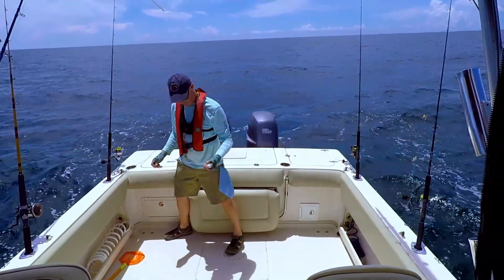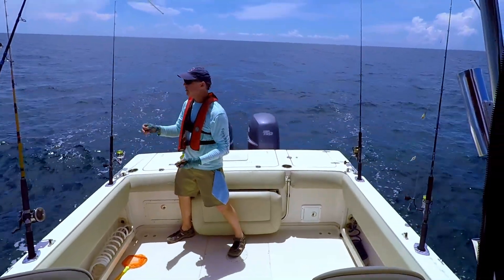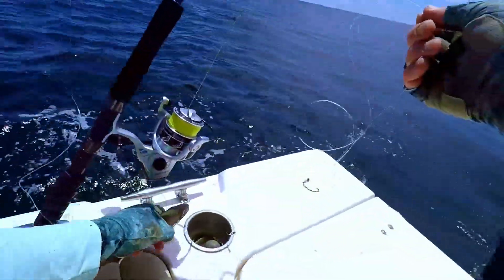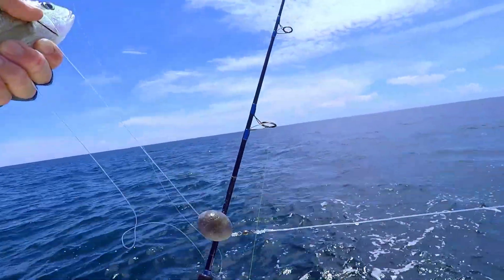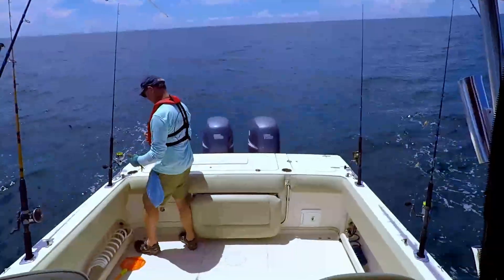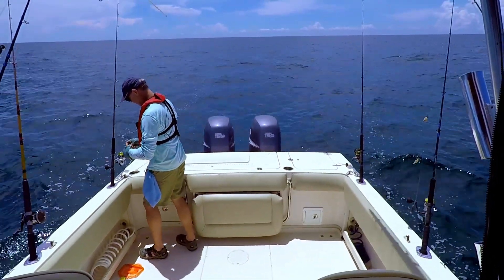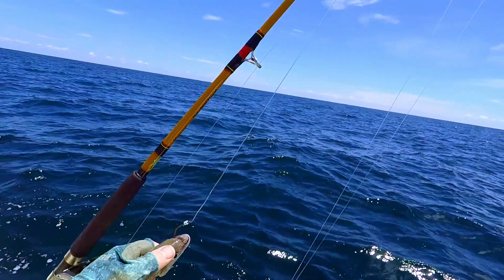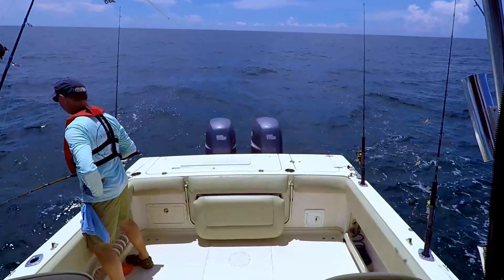We're not really catching anything other than these tom tates, so we're about to go. But first, since I've got these tom tates, I'm going to hook one on my bigger rod and reel. This is a 7/0 circle hook with 80-pound leader, going up to a swivel, then a 6-ounce sinker, then 60-pound leader tied to my main line — a standard Carolina rig. The idea is to get it to the bottom and let it swim around. I'm hooking it through the nose, in one side and out the other.